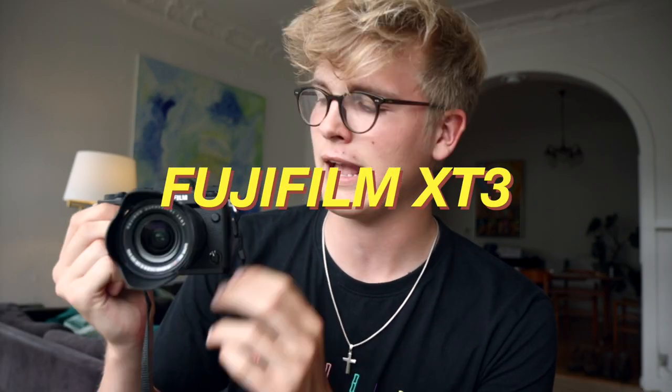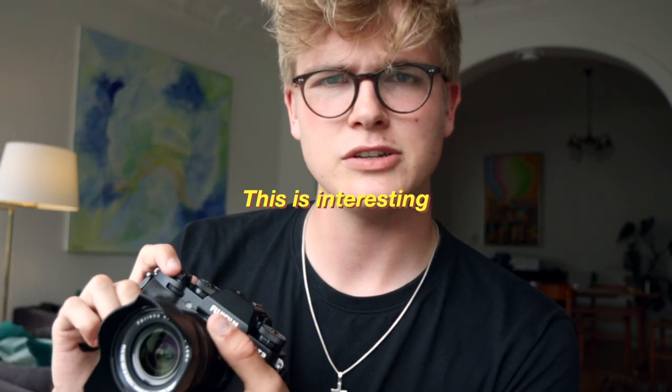Hi there, my name is Samson and welcome to my channel. As you can probably see from the title, this is a very interesting video. I am a Canon user — I've used Canon my whole life. I've never gotten into any other camera systems, but now I'm sitting with this. I got this in the mail today, and this is interesting.